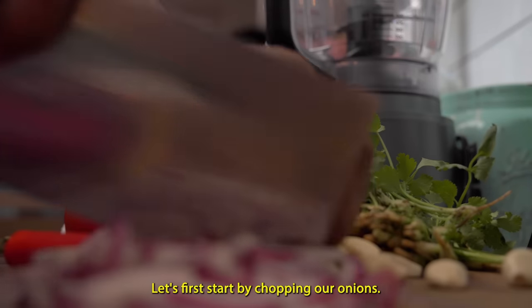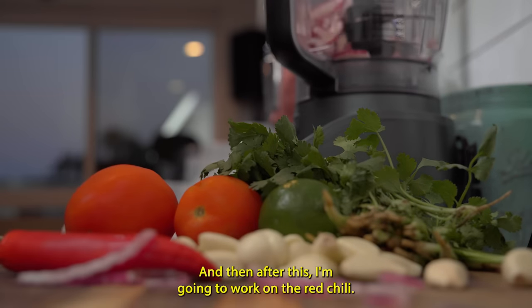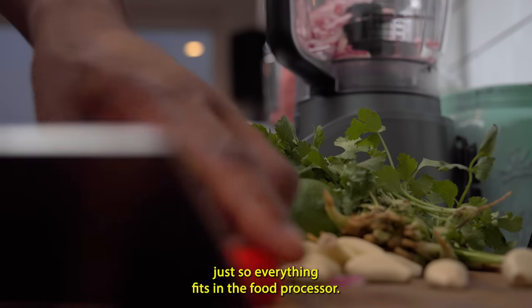Let's first start by chopping our onions. The reason I'm doing this is just so that it fits into the food processor. After this, I'm going to work on the red chili. I'm going to smash the garlic down and then cut the tomatoes, just so everything fits in the food processor.